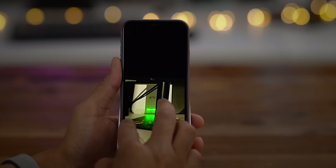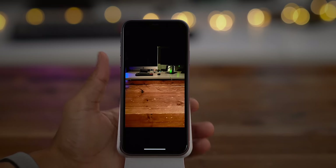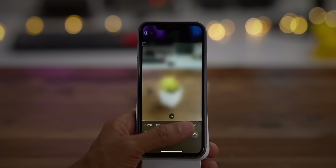You can even make out some of the details on the monitor in the background. This wasn't even a good environment — it was actually a pretty terrible environment — but it still performed well. Another new iPhone 11 camera app feature is Quick Take.